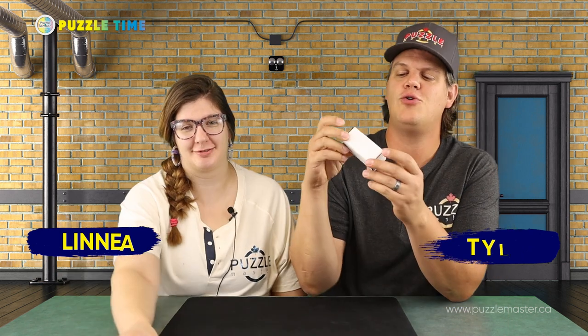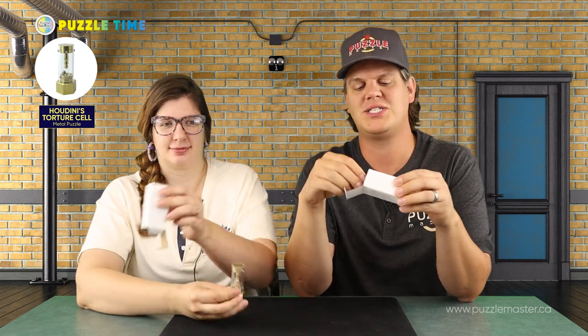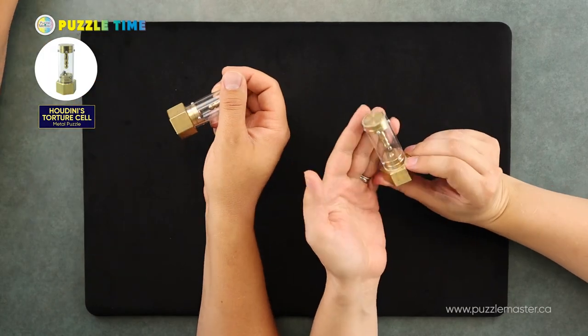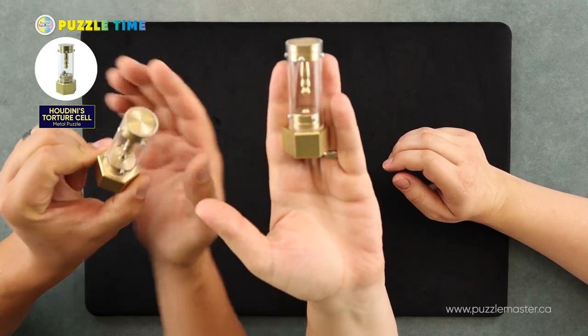Welcome to episode 131 of Puzzle Time. In this episode, we're talking about the Houdini's Torture Cell. Let's open this up, Linnea. It's from Mr. Puzzle Australia, and that is a guy named Brian Young. Now this puzzle is not a brand new release — it is a re-release of an older puzzle called Houdini's Torture Cell.